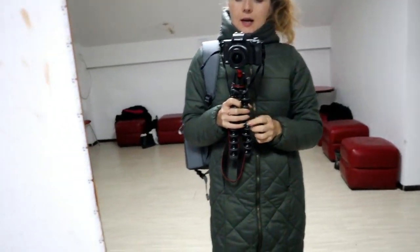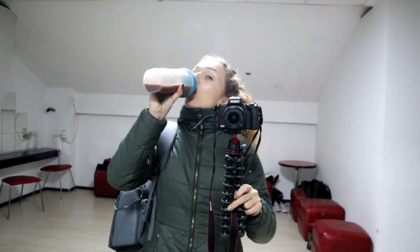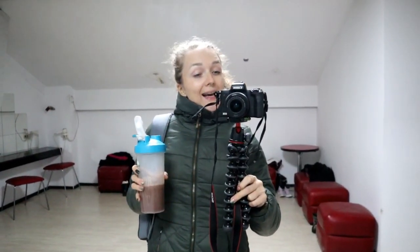I'm done with the workout — it was a pretty good session today. I worked out my upper body. Now I'm drinking my shake and heading home.